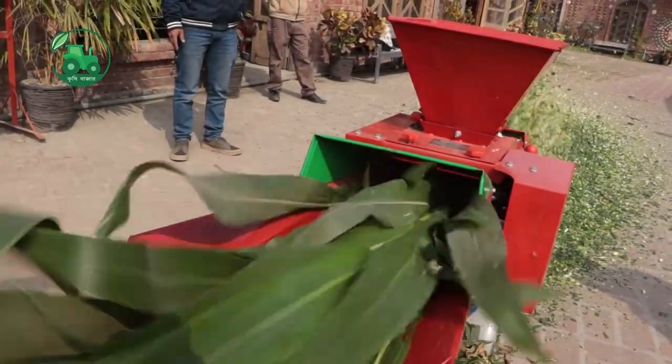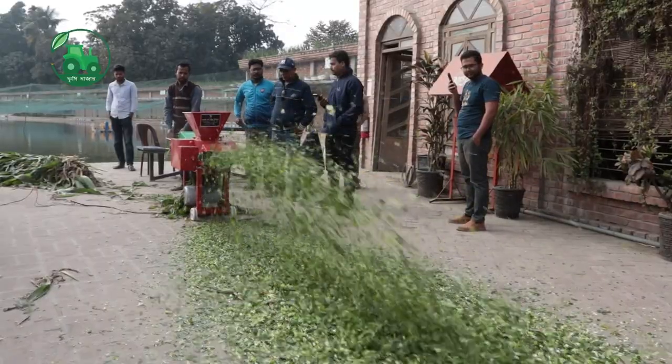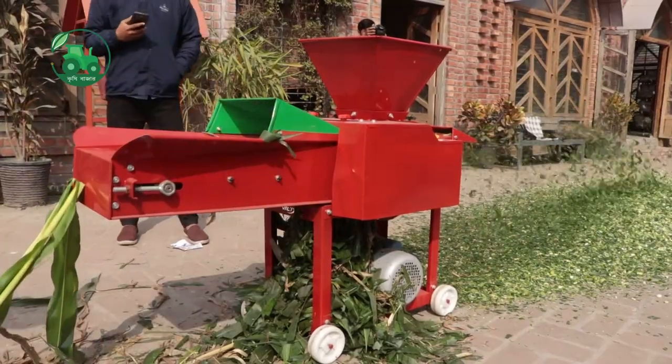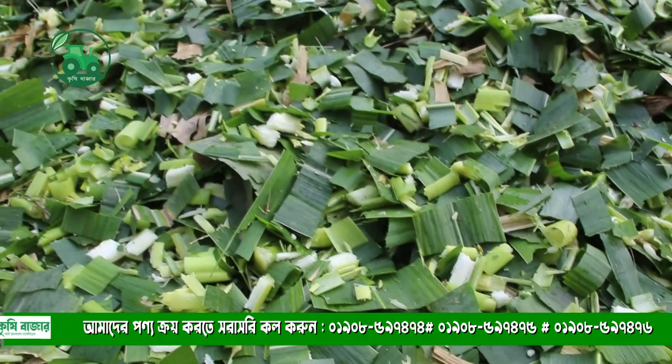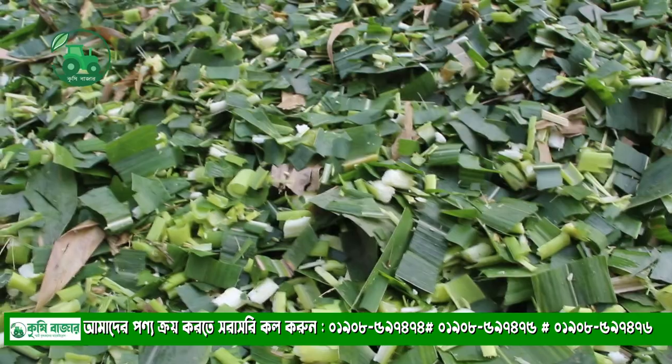First, we will see how to cut the silas. This is the first time we will cut the silas.